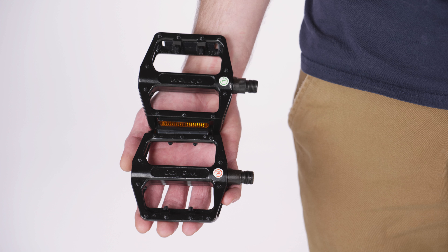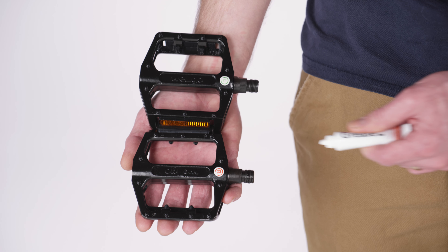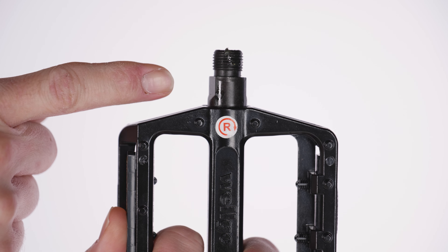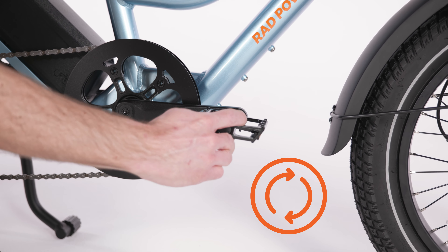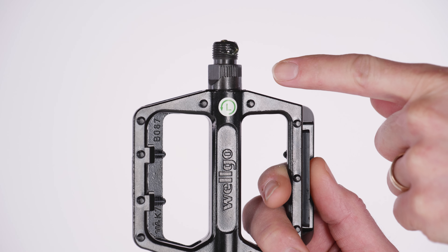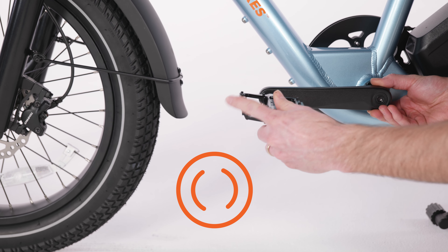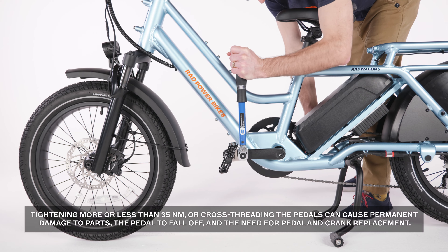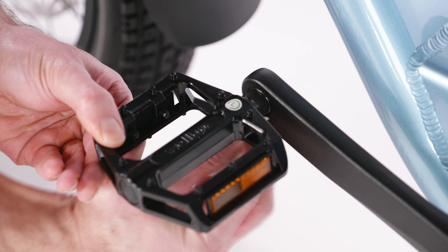Find the pedals and identify which is the right and left pedal by the sticker on the pedal or the markings on the pedal axle. Apply a pea-sized amount of bicycle grease to the threaded portion of each pedal axle. The right pedal has a smooth axle and threads onto the drivetrain side of the bike. Carefully thread the right pedal by hand onto the right crank by turning clockwise toward the front of the bike. Be careful not to cross-thread or damage the threads. The left pedal has grooves on the axle and threads onto the left side of the bike. Carefully thread the left pedal by hand onto the left crank by turning counter-clockwise, also toward the front of the bike. Once the pedals are fully threaded onto the cranks, use the torque wrench with a crowfoot bit to tighten to the value listed in your owner's manual. Wipe off any excess grease.